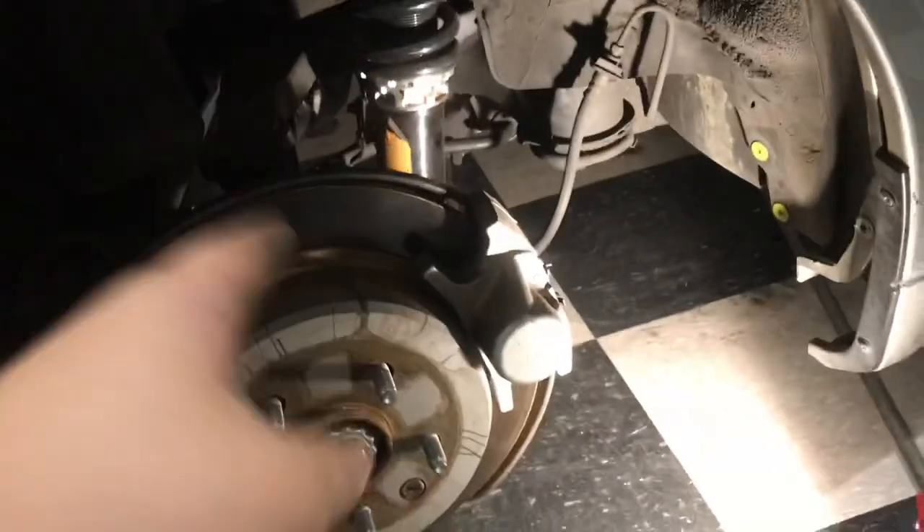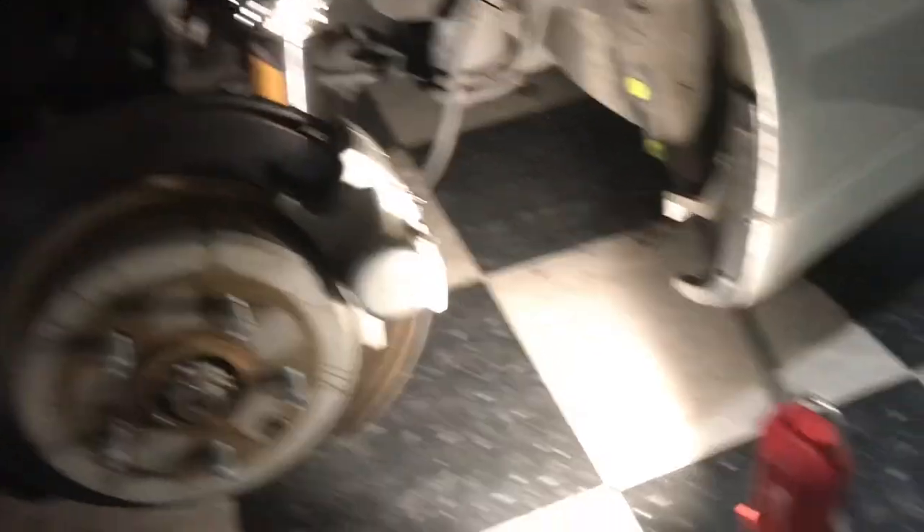Back to working on the car — for the driver's side I already did the top hats, so now I just have to do the lower control arm. Both coilovers are now out of the car.